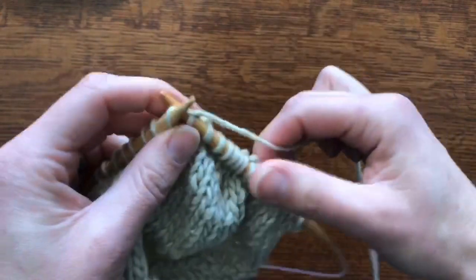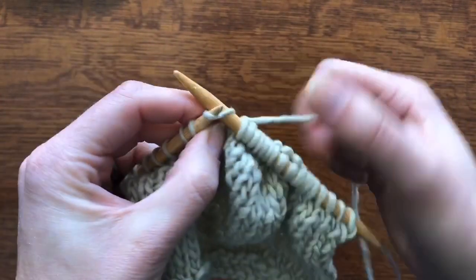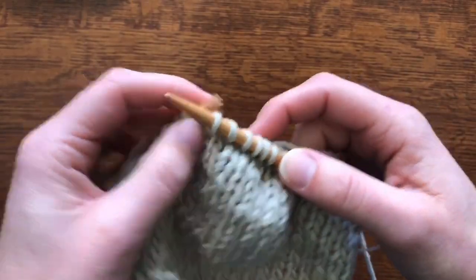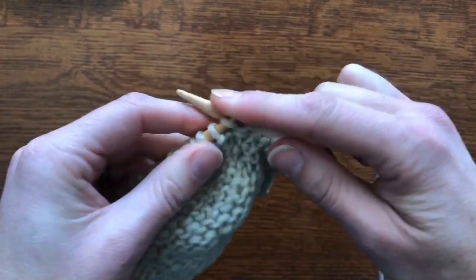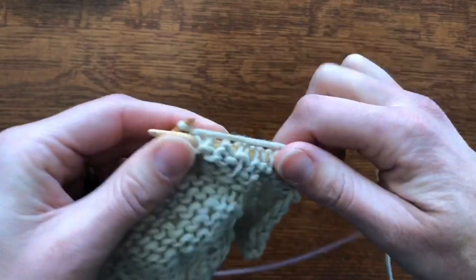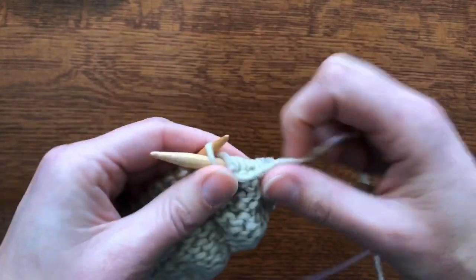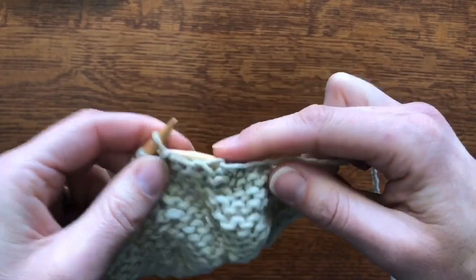It looks like we've got one more here — pick that up, knit it, put it back on the left needle, turn, and purl to where you need to go correctly to follow the pattern. Again, I'm just following the line because I'm jamming here, but read your pattern — whatever it says, however many stitches it says to purl across to.